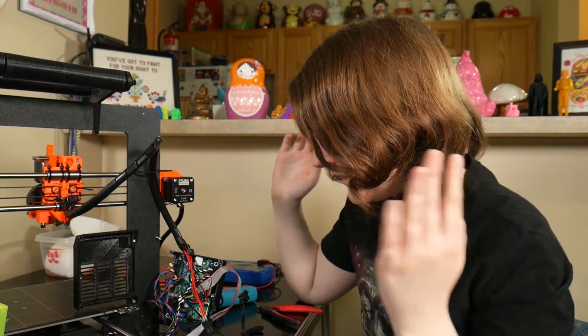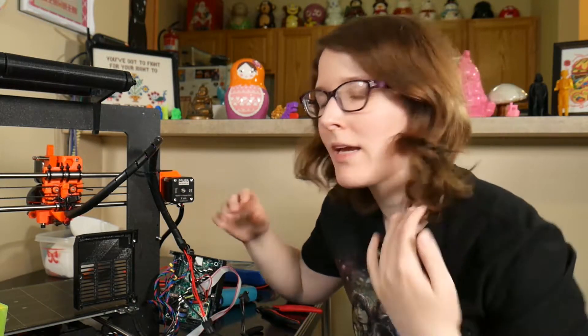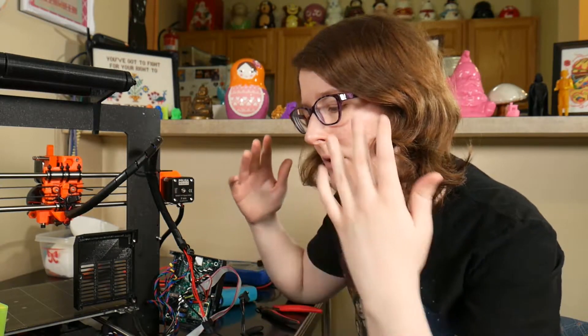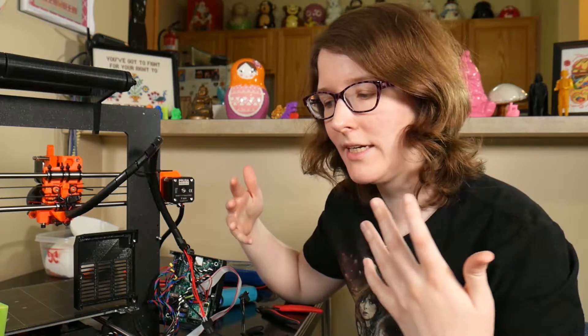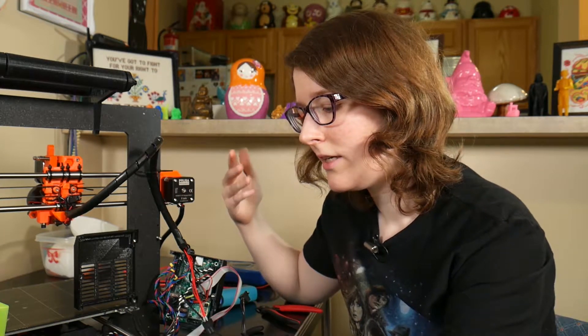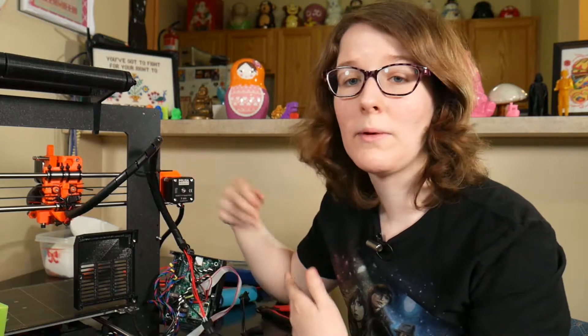I did email Prusa Research, and I didn't hear back right away, but it was a holiday in the EU this week — it was VE Day, and May Day was the week before, so I'm sure people were taking time off. I did hear from them at the end of the week, and we're chatting, but I basically told them what I'm about to tell you.